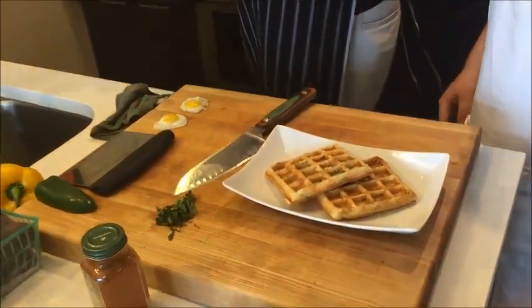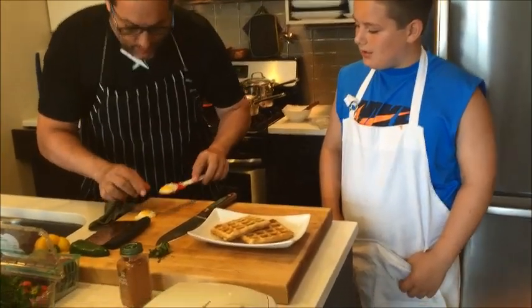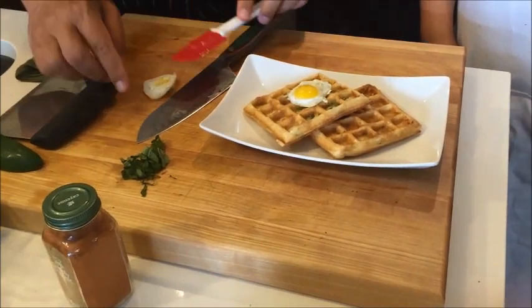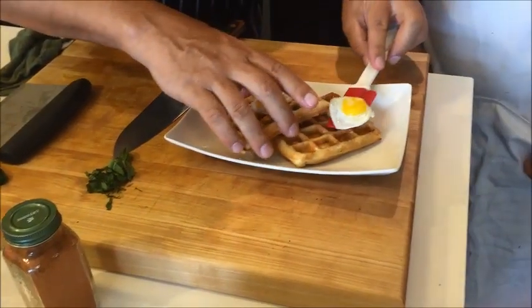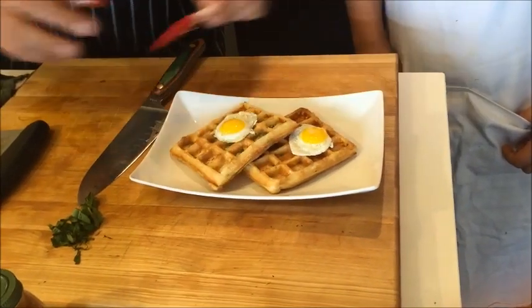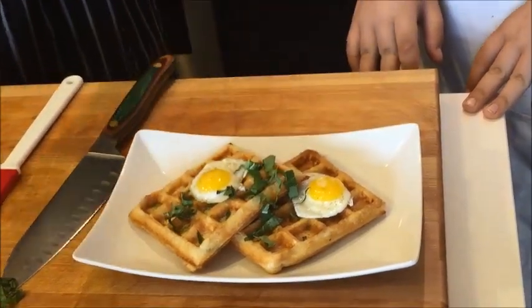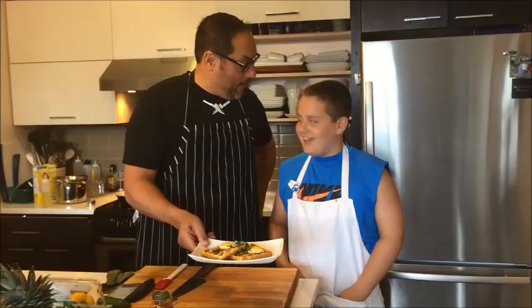Now we're gonna take our quail egg and let it rest right in here — lay that right on top perfectly. Gorgeous little quail egg. Flip that. Now we're gonna finish it off with a little bit of fresh basil on top. And there you have it, Joe — basil waffles with quail egg.